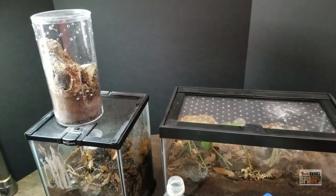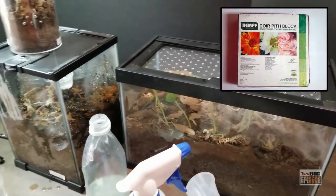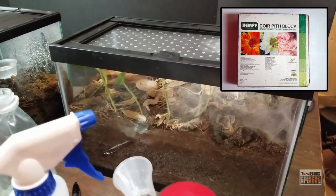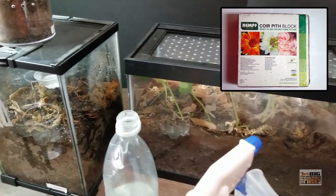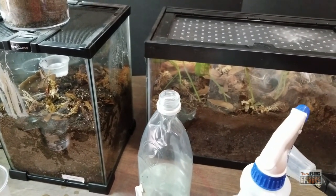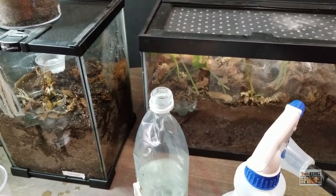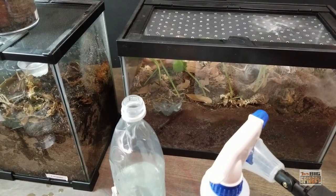Another thing to consider when setting up a moisture dependent species is the type of substrate you're going to use. For years people used only cocoa fiber, and it can work — but when I started keeping moisture dependent species I moved away from it because quite frankly it doesn't hold onto the moisture very well. It absorbs it like a sponge, so it soaks right in easily, but the downside is it evaporates much more quickly than other substrates. My son Rowan and I did a test several years ago and cocoa fiber always gave up the moisture more quickly.